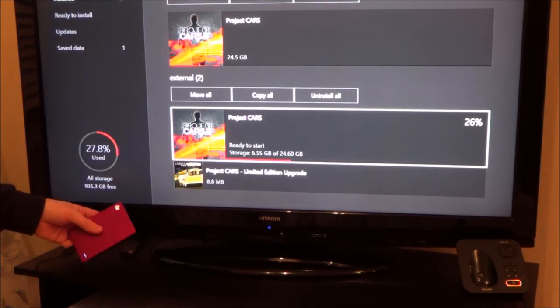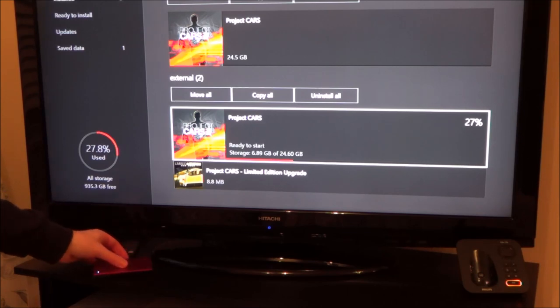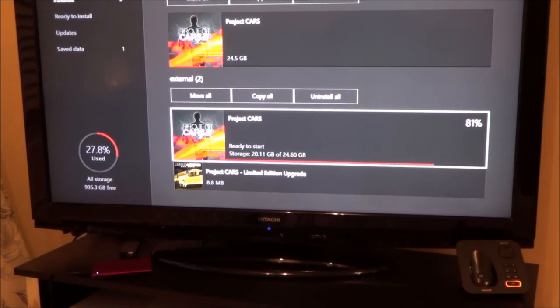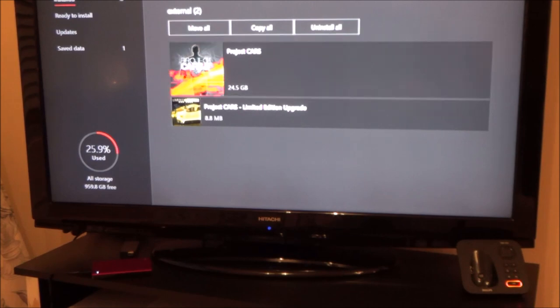The drive is quiet — I can't hear any noise from it at all. It appeared to be transferring at about three to four gigabytes per minute. So if you're looking at a game that's only three or four gigabytes, that's about one minute to transfer. For a bigger game around 40 gigabytes, you're looking at around 10 to 13 minutes.